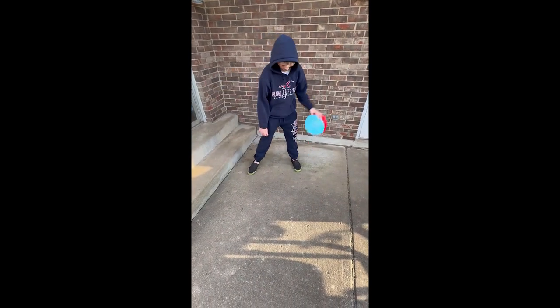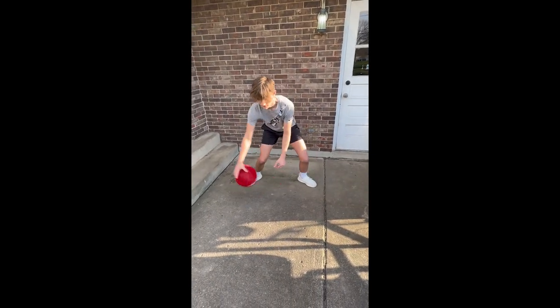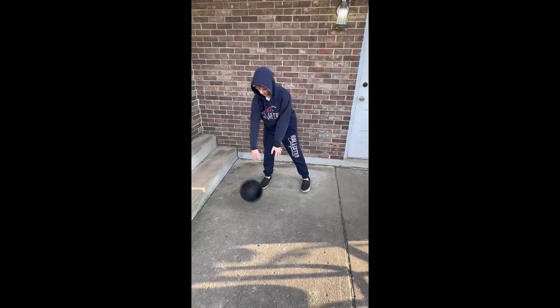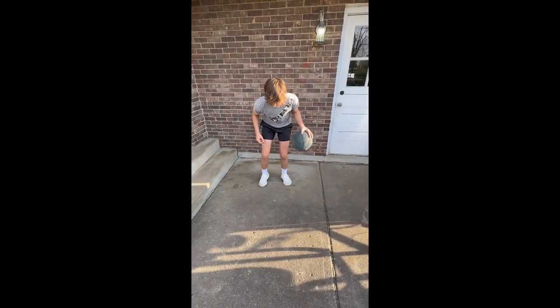As you can tell here we have a standard dribble and there goes the ball. And there goes another. Here we go. The Flexible PLA is the winner.